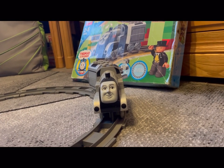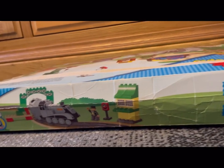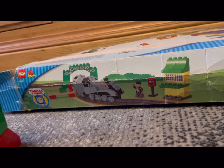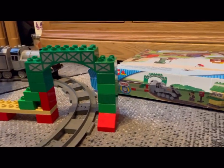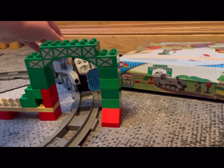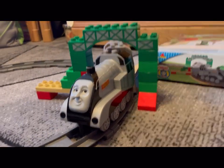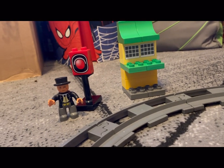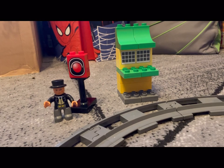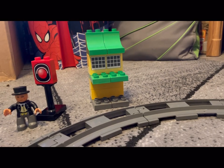I'm now going to build the other bits. This is the box and this is what the set is meant to look like. We've got this bit that Spencer will go through. It then comes with a red light, a Sir Topham Hat — or Fat Controller, whichever you want to call him — and you've got this little bit here. Let's take a closer look at the box.